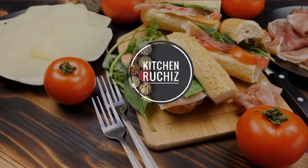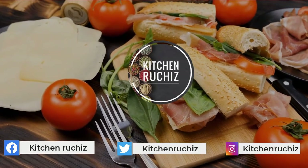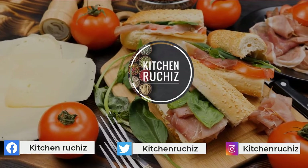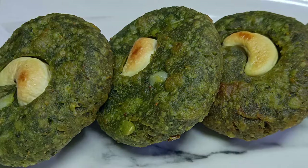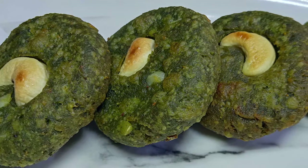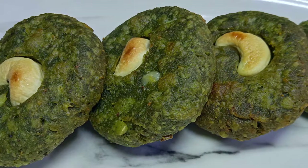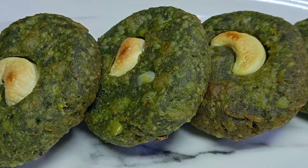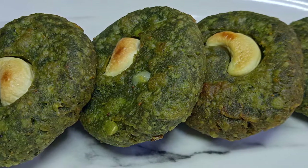Hi, welcome to Kitchen Ruchiz. Now I am going to take care of these ingredients. This is how the ingredients are — with a garden to produce. They also add 2 ingredients. We have two ingredients in the pot, and we have two ingredients as well.